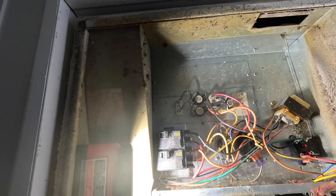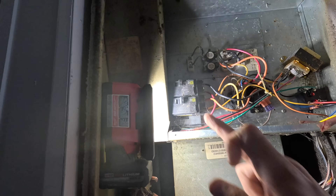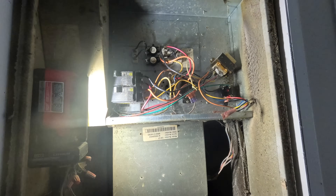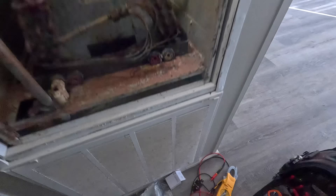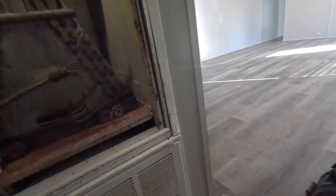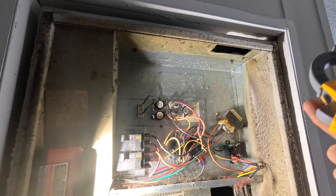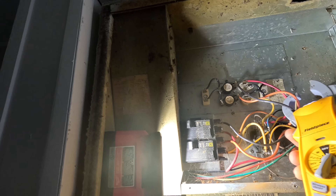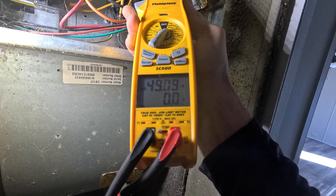That limit's at 200 — that's kind of high. All right. There we go. Now they got heat.